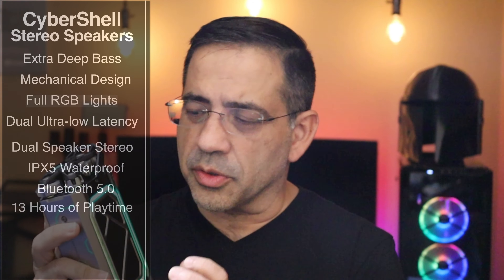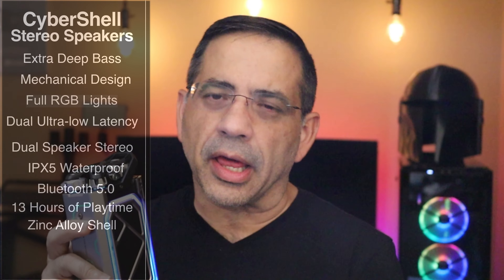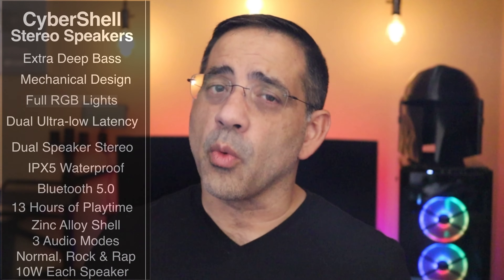These are made out of a zinc alloy, so they're heavy duty — when you grab them, they're super substantial. You also have three audio modes: normal, rock, and rap.